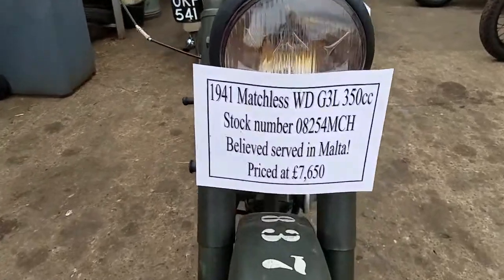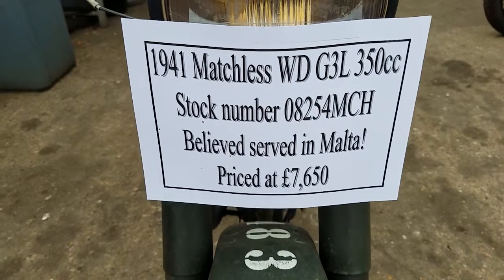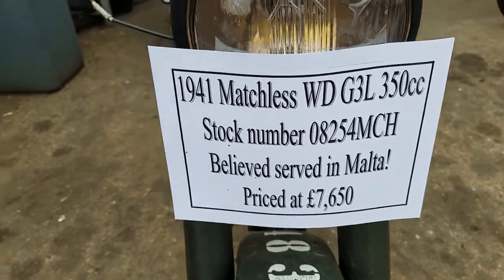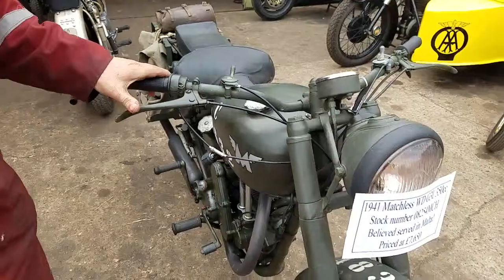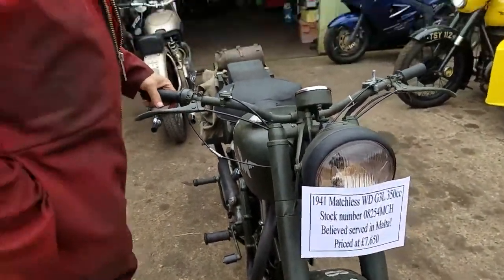Here we have a 1941 Matchless War Department G3L, which is a 350cc single. Probably the best war bike made — it's only a bike bias opinion, but classics!